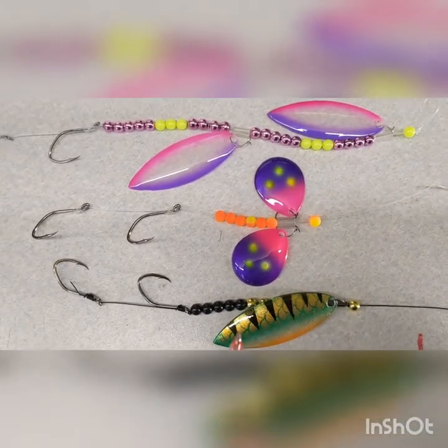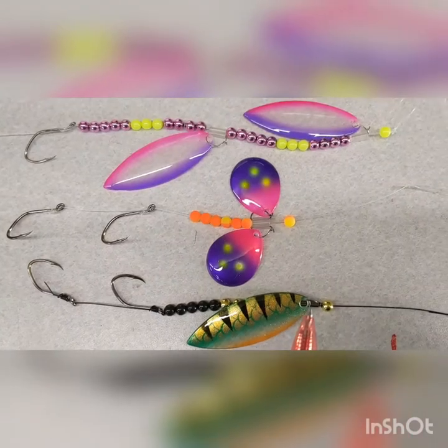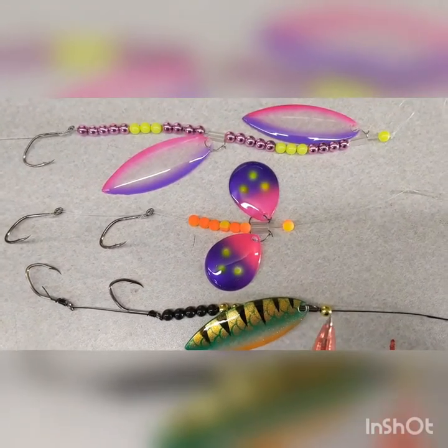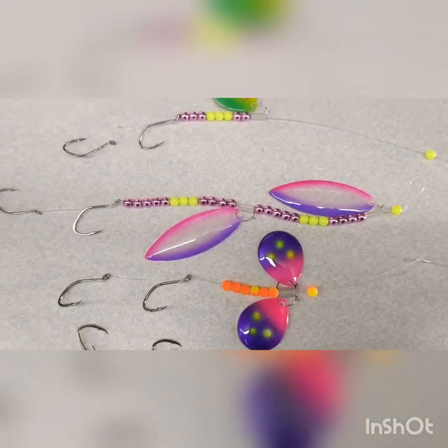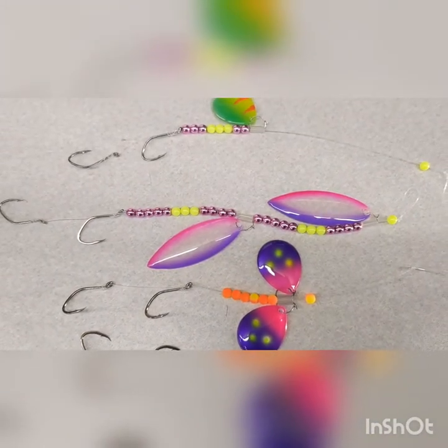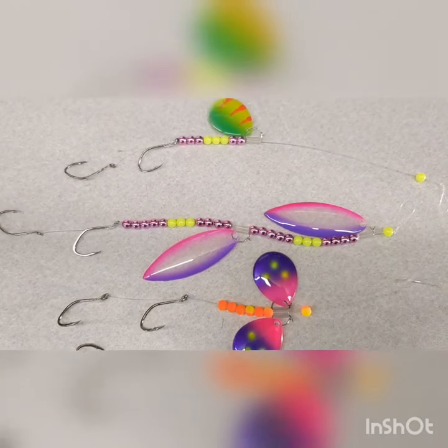And here is a single wire blade with our wire clevis on it, and again a bead at the top. If you have any questions, give us an email or give us a call — we'd be happy to answer them for you. Good fishing, tight lines.